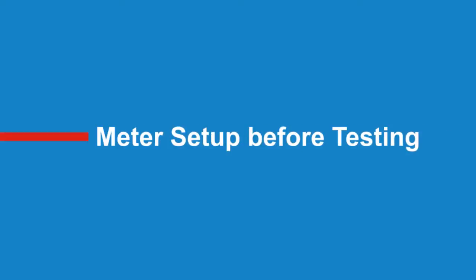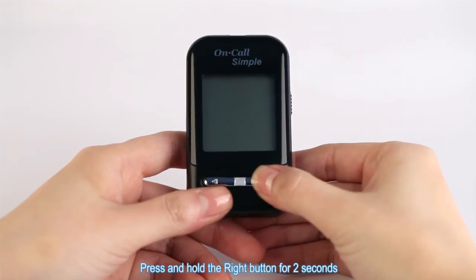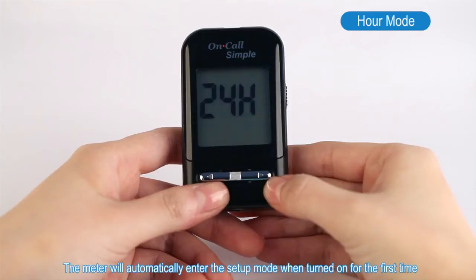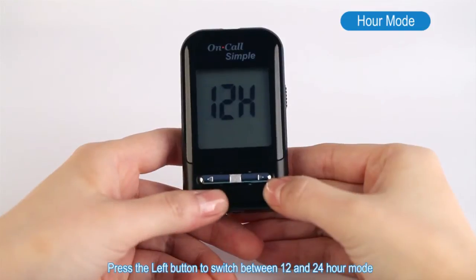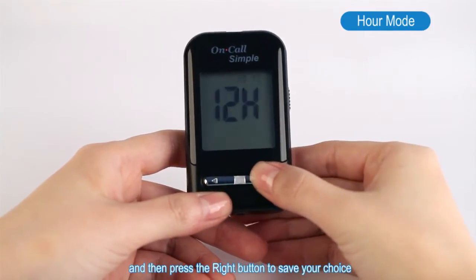Meter Setup Before Testing. Press and hold the right button for two seconds to enter the meter setup mode. The meter will automatically enter the setup mode when turned on for the first time. Press the left button to switch between 12 and 24 hour mode, and then press the right button to save your choice.